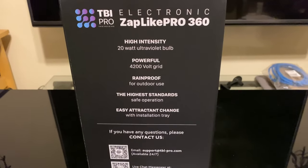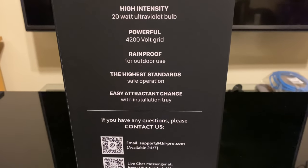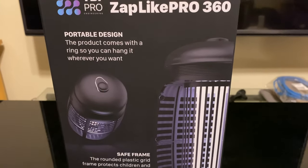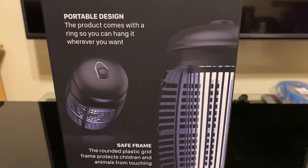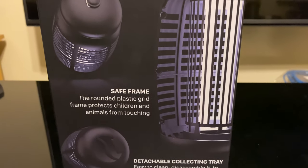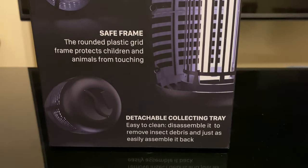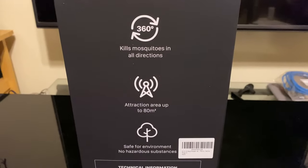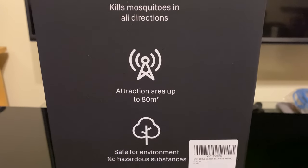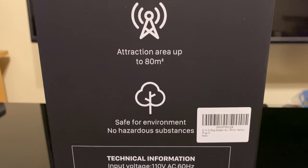The most important features to me were the 4,200-volt grid — it needs to be powerful enough to kill on the first time. It's ring-proof and it's got that four-foot cord. Another benefit is how light it actually is; I was surprised when taking it out because I'm used to those older metal ones. It's really easy to hang anywhere with that little ring on top, it's got a detachable collecting tray to easily dump the bugs out, and of course it's got that attractant at the bottom to lure them directly to it. It's effective up to 80 square meters, which is perfect for my backyard.